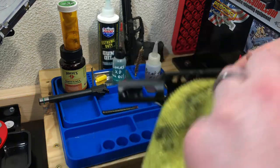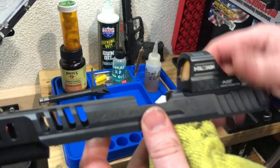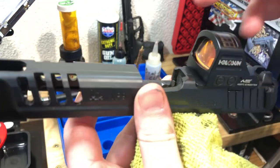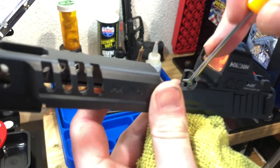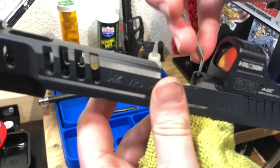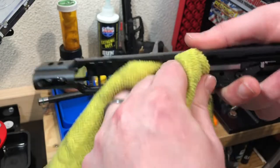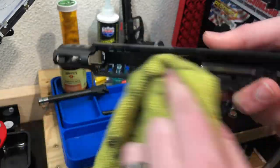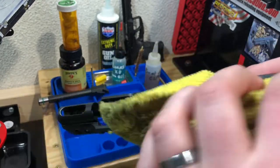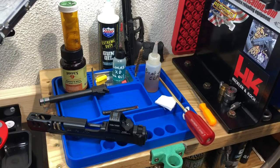Now take that microfiber towel, go back in there, wipe a little bit of residue, whatever's left on that bolt face - get it nice and clean. There's a little bit on the side, get that with the pick quick. Clear that edge and we're good. Final wipe - get the inside of the slide and the outside, basically just get anything off the surface down to clean metal, and that's all we have to do for the slide.